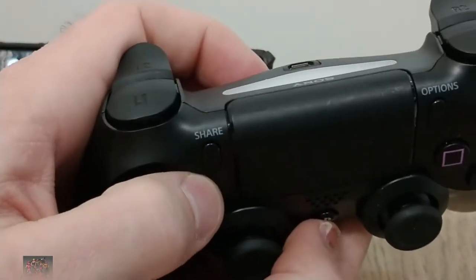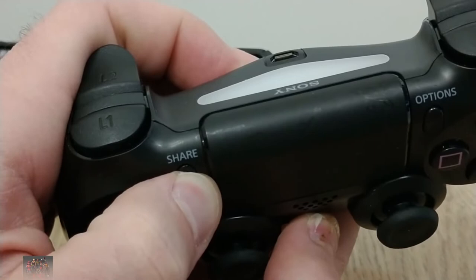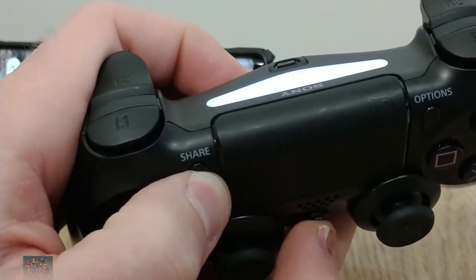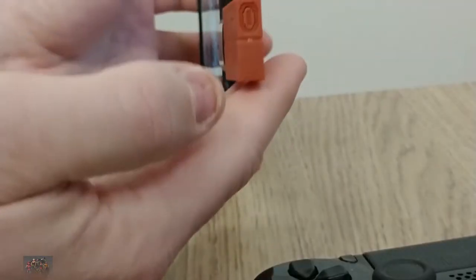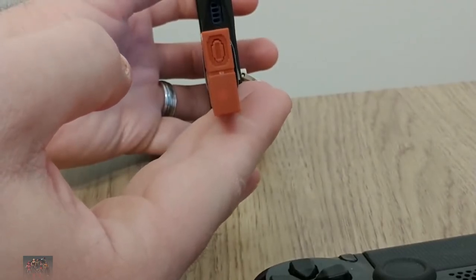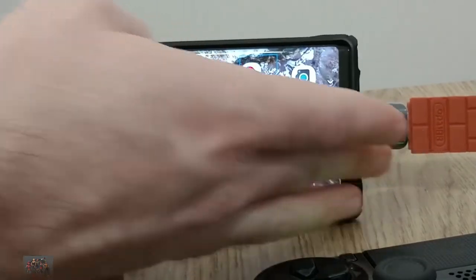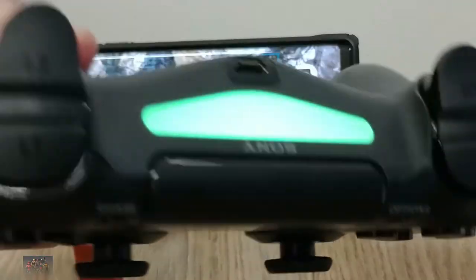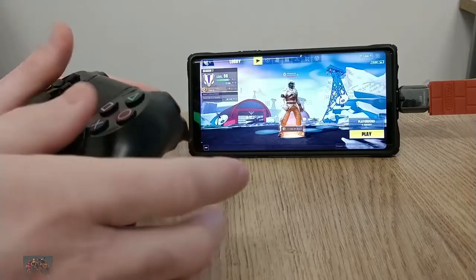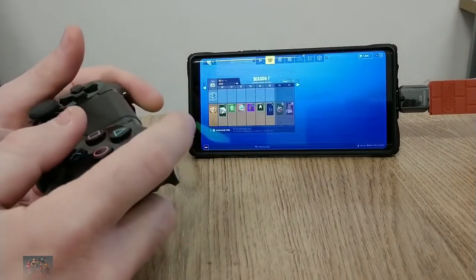Once you have your 8BitDo adapter and your USB OTG adapter plugged into your phone, put your PS4 controller into pairing mode using the PlayStation button and the Share button — hold those down until the controller starts blinking rapidly. Then put your 8BitDo adapter into pairing mode as well by hitting the little button on the bottom; it'll start blinking rapidly too. It'll automatically find the PS4 controller and connect to it, and the light on the PS4 controller will turn green so you know it's working.